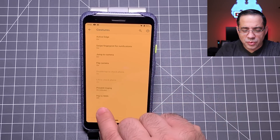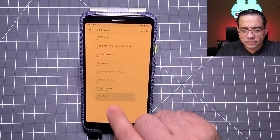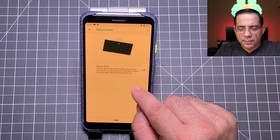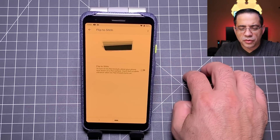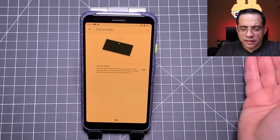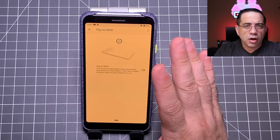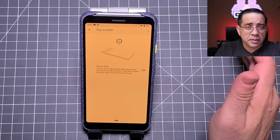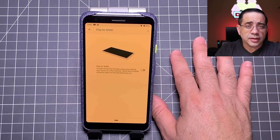The last gesture is flip to shh. When you enable this feature and flip your phone face-down, it will automatically put your phone in do not disturb mode. Great for a study hall, a library, or a meeting — just flip it down and do not disturb turns on.